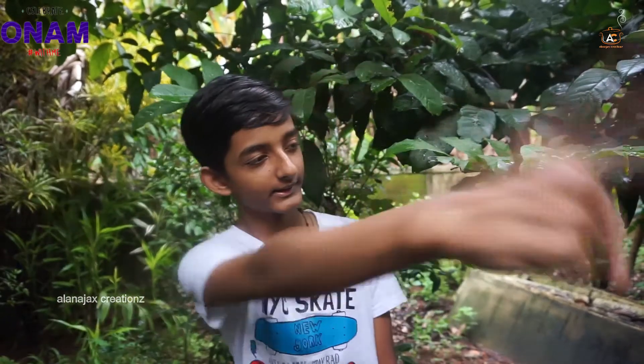Hello friends, welcome back to Allanergic's Creations. This is the 3rd episode of the Onam special episode. We are going to make KALAN.